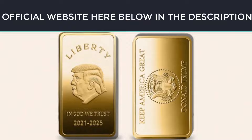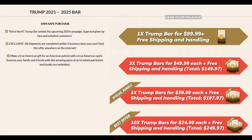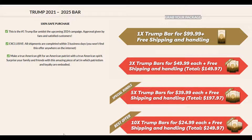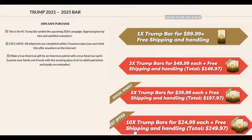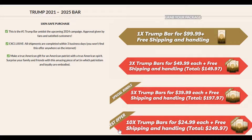Order your exclusive Trump Bar. This is the perfect moment given the exclusive opportunity to get the extraordinary Trump Bar from a very limited stock. You can order one bar for $99.99, or three bars for $49.99 each, or a special bundle with five bars for $39.99 each, or do like me and order the best offer with 10 bars for $24.99 each.